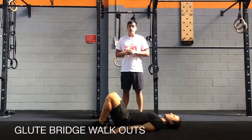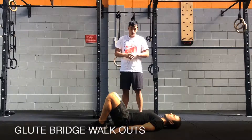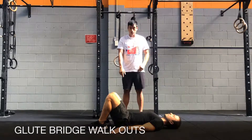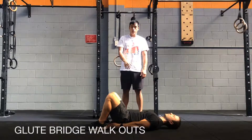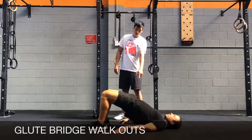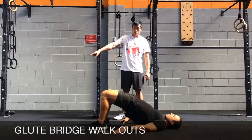Glute bridge walk-outs — this is going to be a posterior chain engagement exercise in the warm-up. You're going to start from the bottom of the glute bridge position, with your heels within reach and your feet about a little bit apart, your butt on the ground. From there, lift up your hips and have your shoulders, hips, and knees in line in the saddle position.